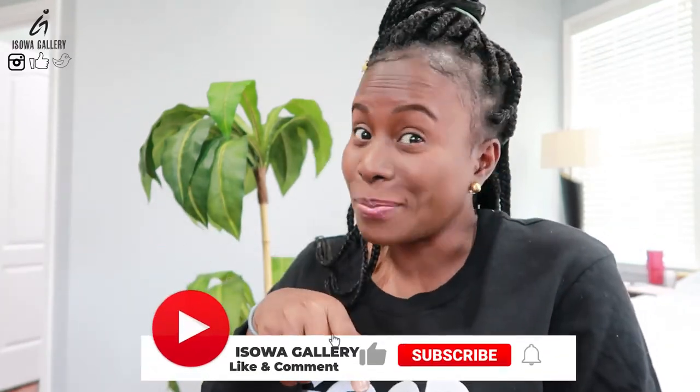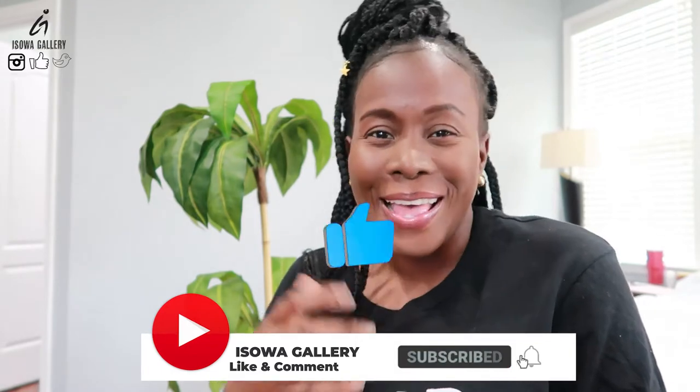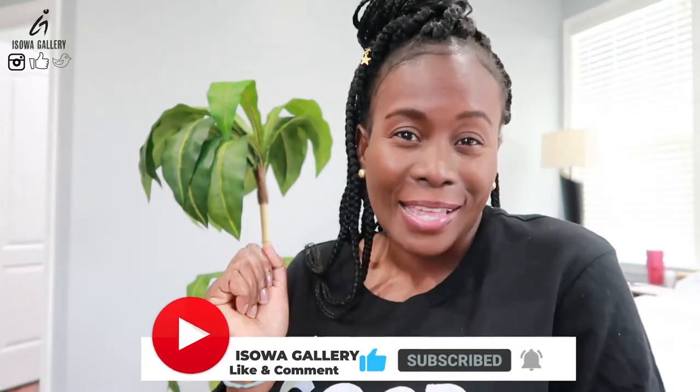Hi, welcome back to my channel. My name is Essoa for Essoa Gallery and I post videos relating to photography, lifestyle, visuals, reviews, travel, and more. When you get a chance, please don't forget to subscribe to my channel, like this video, comment, and share. Thanks.